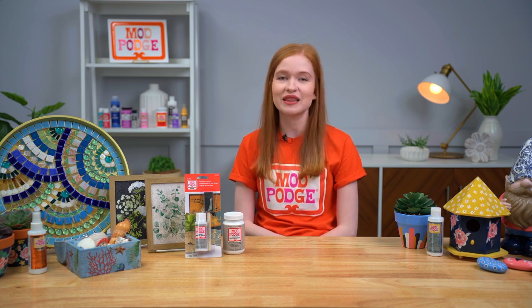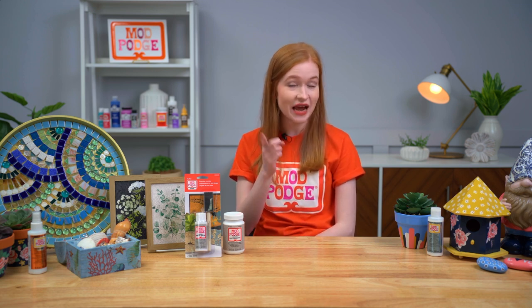Welcome to our very final segment of our 2022 Plaid new product showcase. My name is Emma Panuski, I'm a content creator here at Plaid, and I'm very excited to share three brand new formulas of Mod Podge that we've launched this year. If you're a Mod Podge lover, stay tuned, ask all your questions, and comment which one is your favorite — that also enters you in the giveaway!